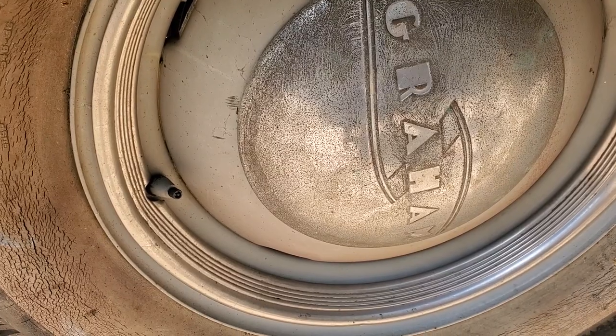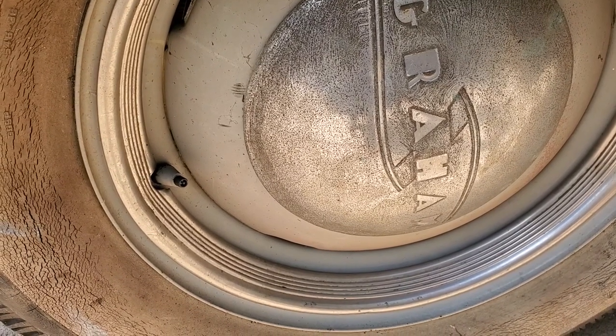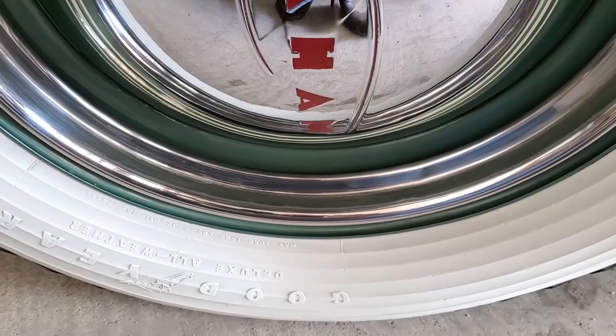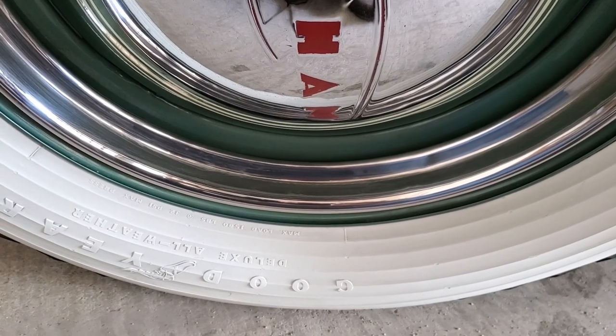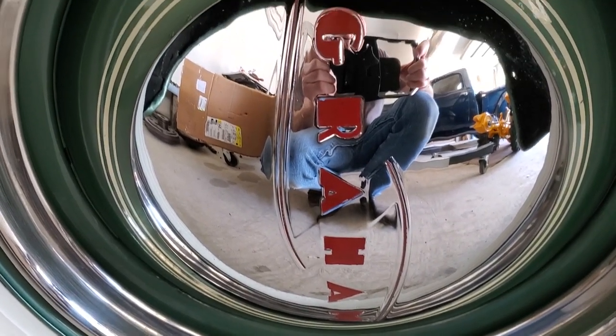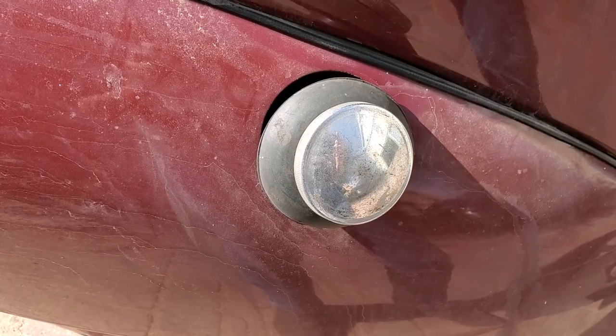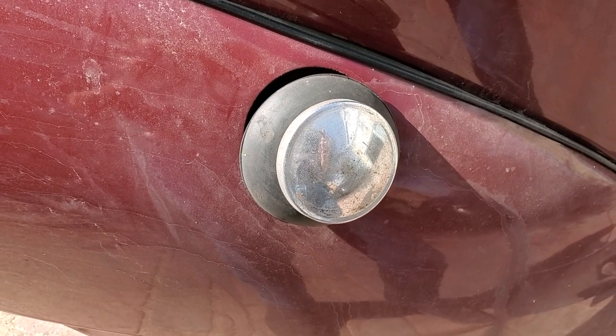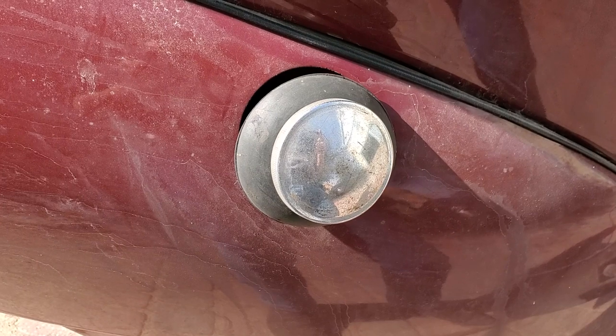Looking at the front hubcap area and front wheel, you'll notice the wheel trim ring is not correct for a Graham. There you have the correct wheel trim ring, and you can also see what the hubcap should look like when it's finished.